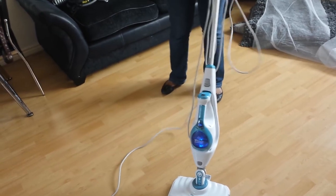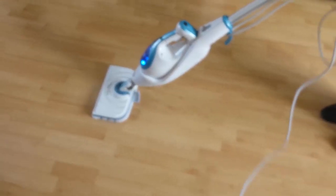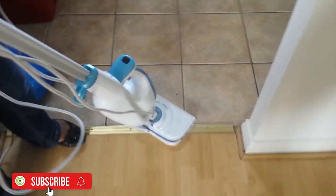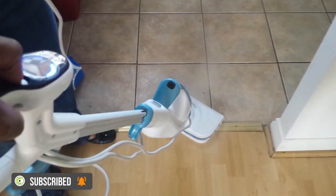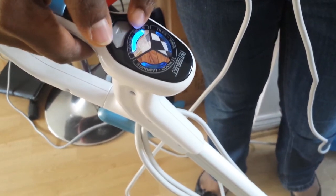Now I'm going to take it over to my kitchen where I've got a stone marble floor. To use it on the stone marble floor I press the auto-select button again and select the stone marble floor type, changing from wood laminate. You can see the steam coming out — it gives a wonderful, fantastic, germ-free clean.